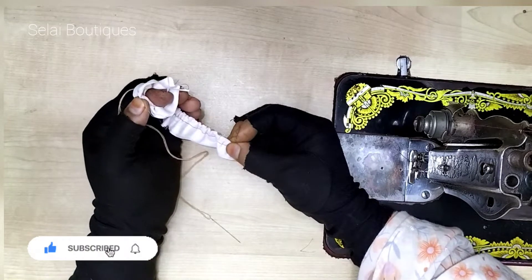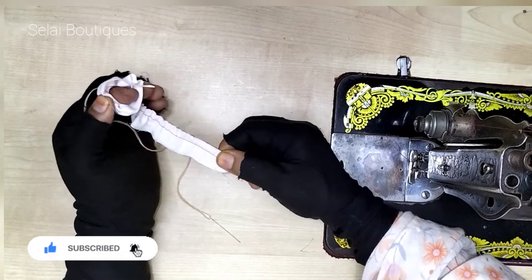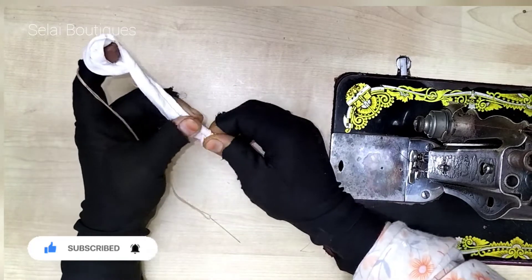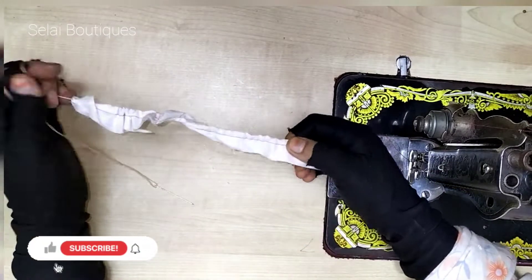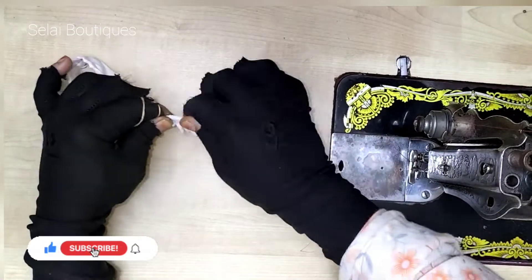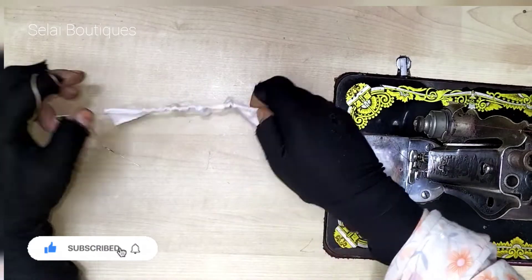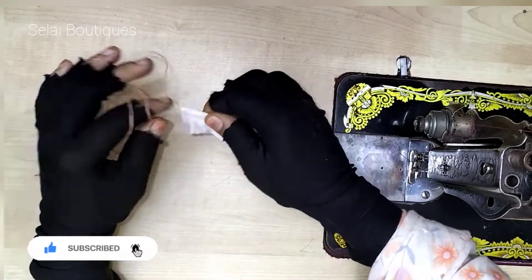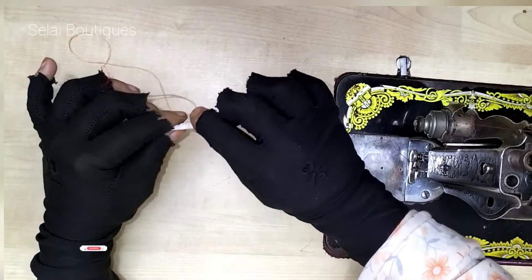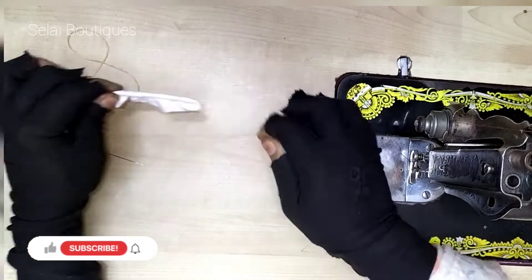I am going to cut the pieces so that I have to cut them, then cut the pieces again.